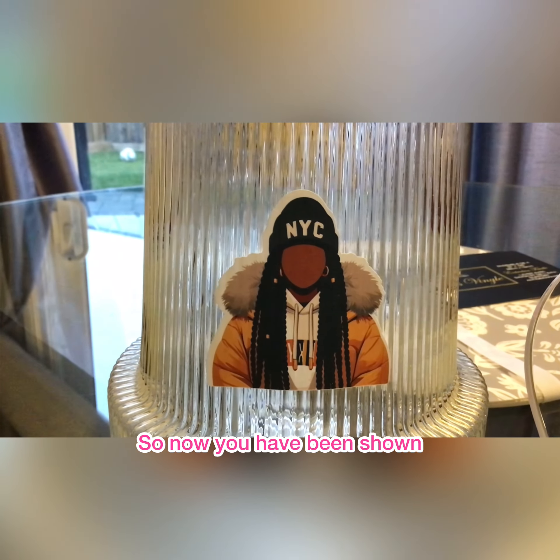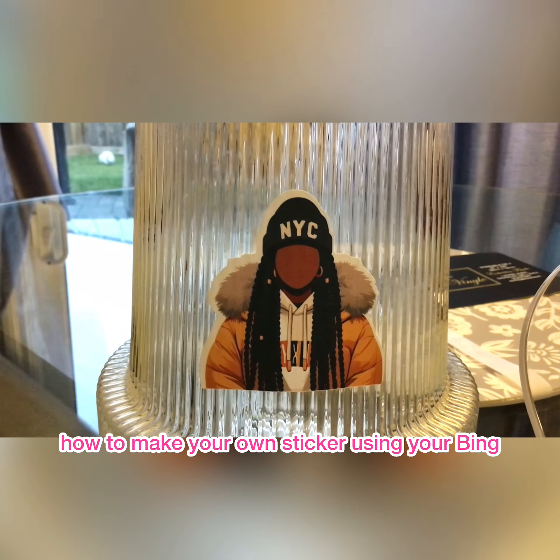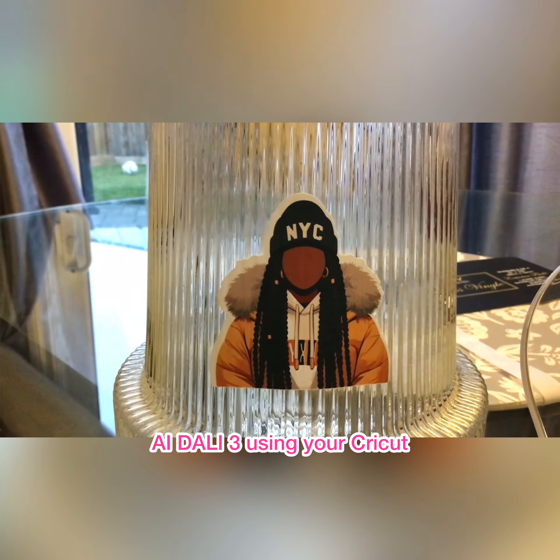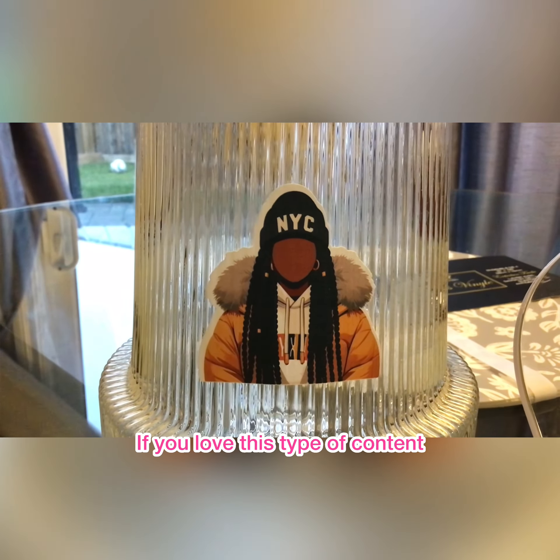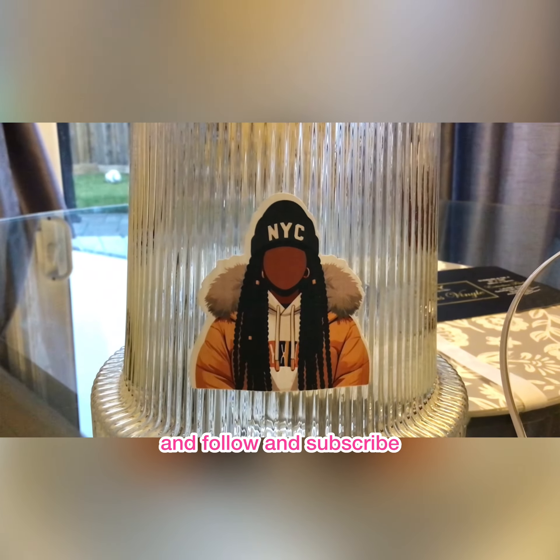Now you've been shown how to make your own stickers using Bing AI DALL-E 3 and your Cricut. If you love this type of content and want to see more, don't forget to like, follow, and subscribe. Bye!